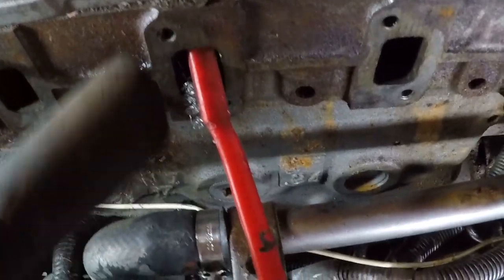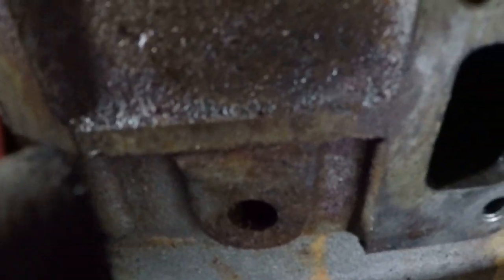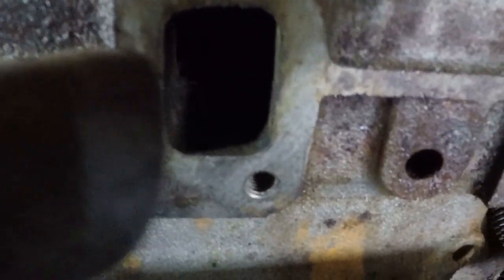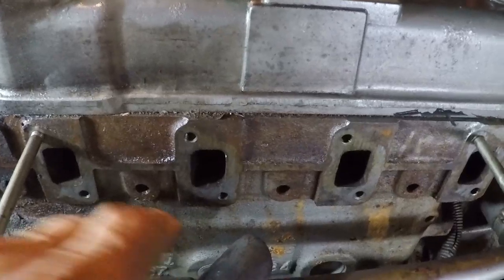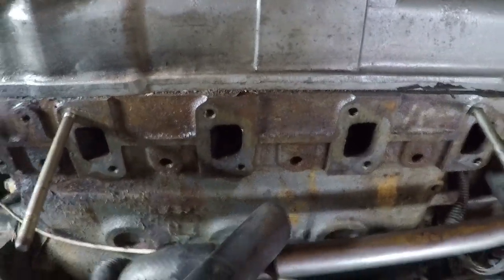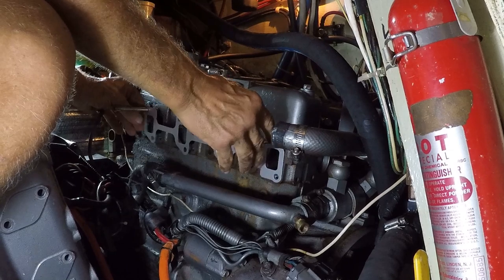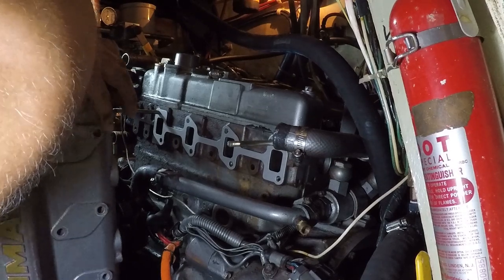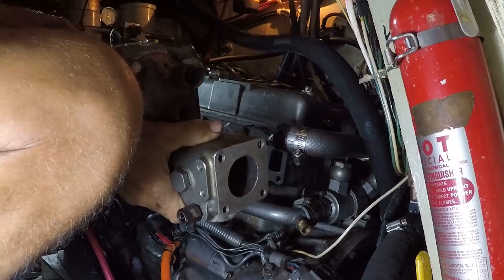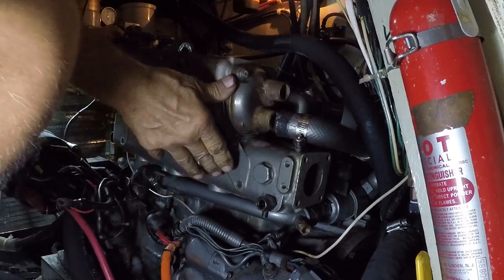I took a wire brush and vacuum and cleaned out the exhaust ports as best I could, making sure to sweep the carbon buildup outward toward the vacuum rather than brushing it inward. I've also cleaned well around each exhaust port and we're ready for reassembly. We put on a new gasket and hang the heat exchanger, just loosely putting the bolts in. When I come back to torque, I'll start from the center bolts, work to the right, then back to center and work to the left.